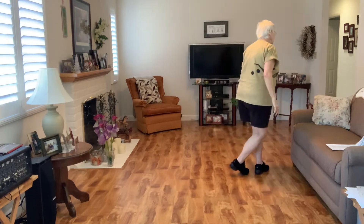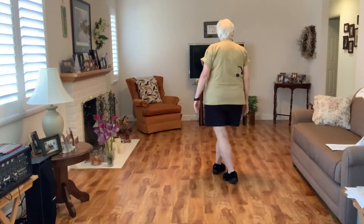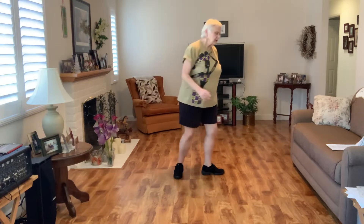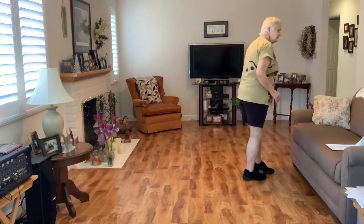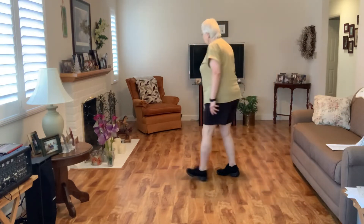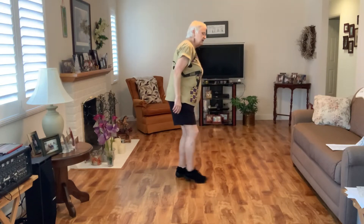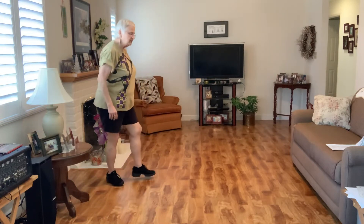Cross back, side, straighten back up to twelve. Cross, quarter right, quarter right, point out to the side. Second pattern turning to your left: quarter, quarter left, behind, quarter right, step, half right facing nine. Then a shuffle half, shuffle half, and you're back at three o'clock.